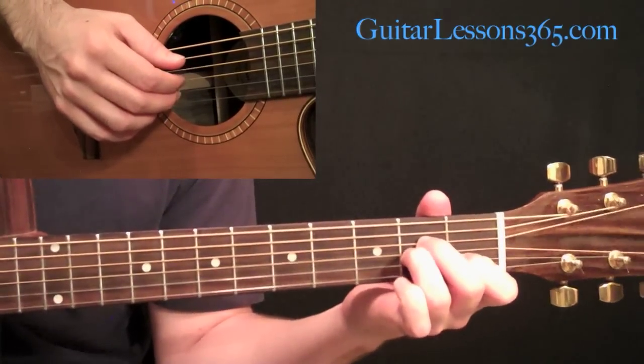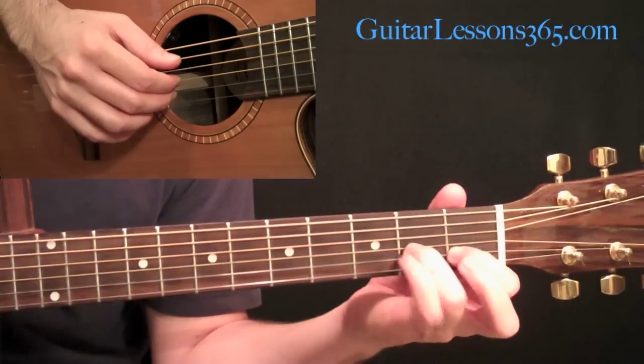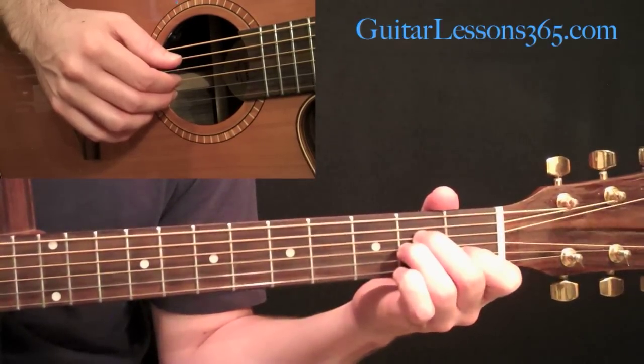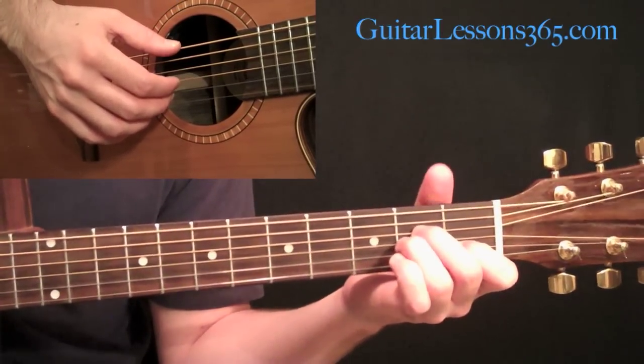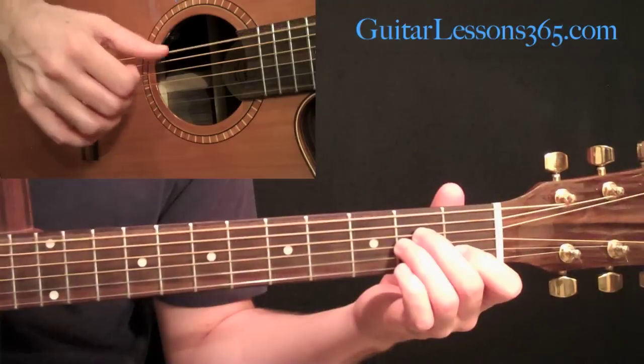Then we're going to switch to a basic A minor chord: first finger at the first fret on the second string, third finger at the second fret on the third string, and second finger at the second fret on the fourth string. Then we do the exact same picking pattern we just did, so you have that low open string ringing with it.